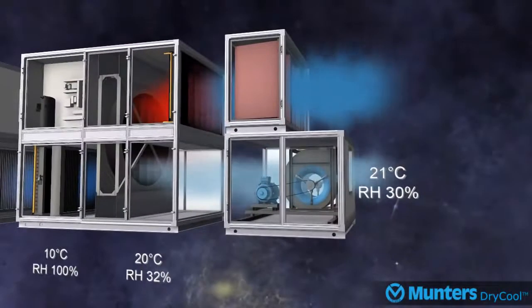Further in the system, as the air moves through the desiccant wheel, the air is further dehumidified and slightly heated up — in this example to 20 degrees Celsius 32% RH — before exiting the system and supplying air to the room at 21 degrees Celsius 30% RH.